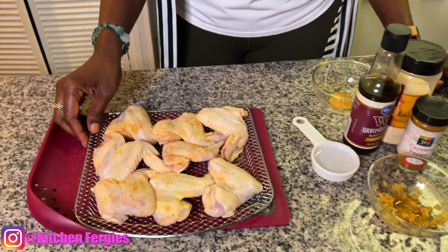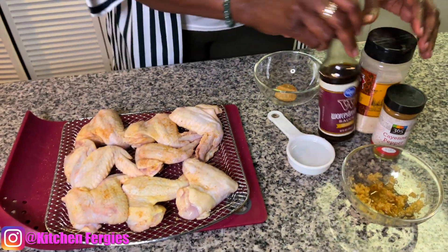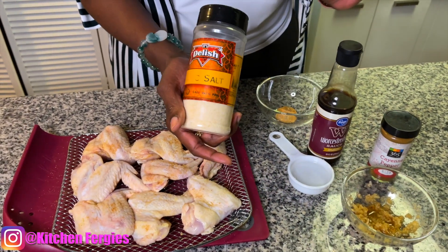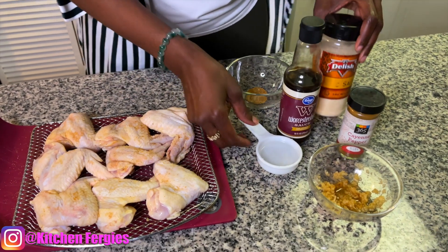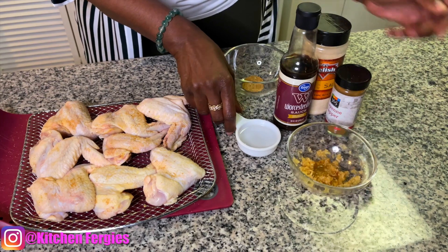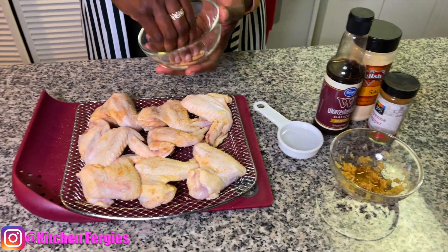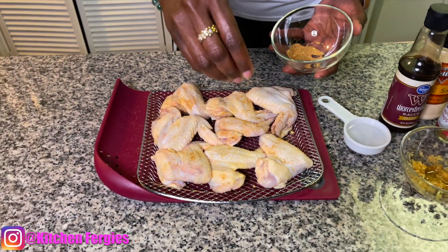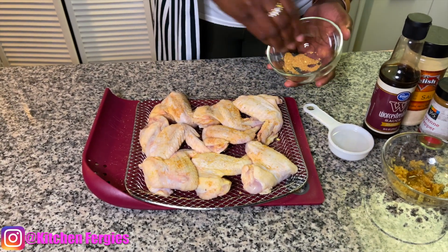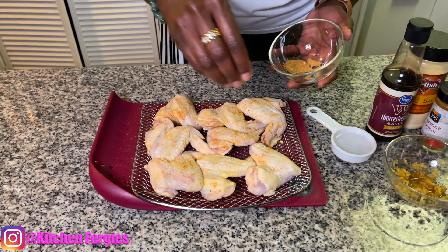Here are my ingredients for today: chicken wings, worcestershire sauce, garlic salt, coconut oil, cayenne pepper, cayenne pepper sauce, and a little seasoning blend I put together to put over my chicken. You can just put salt before putting it in the air fryer.